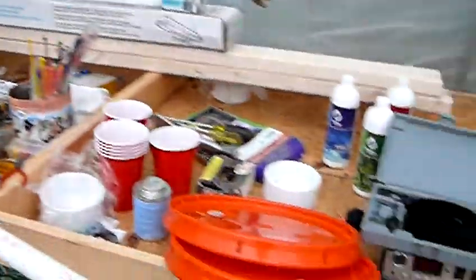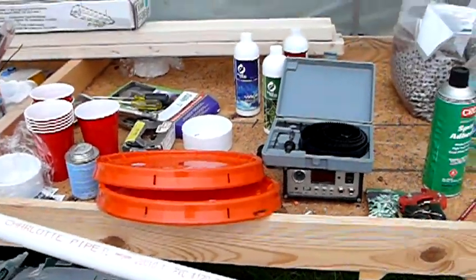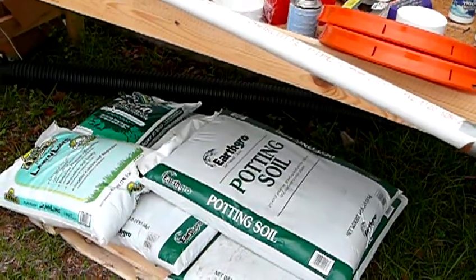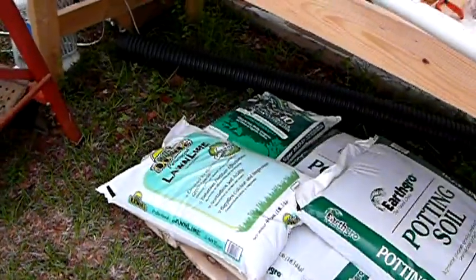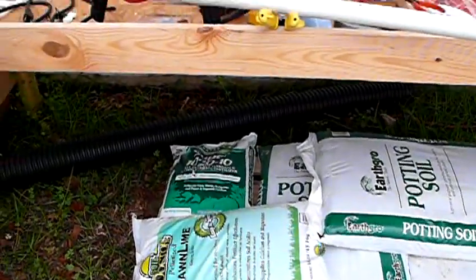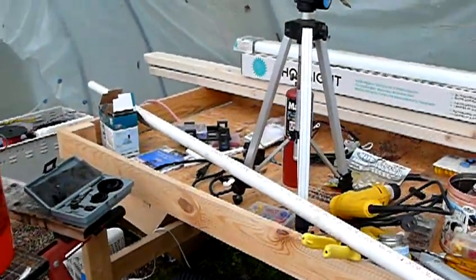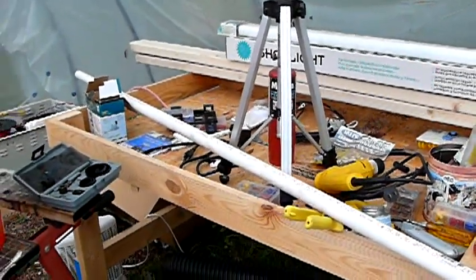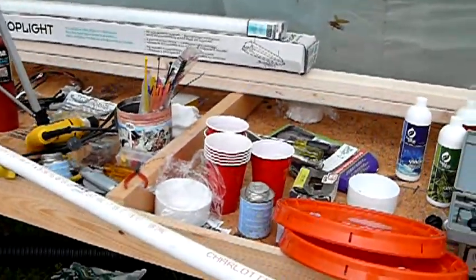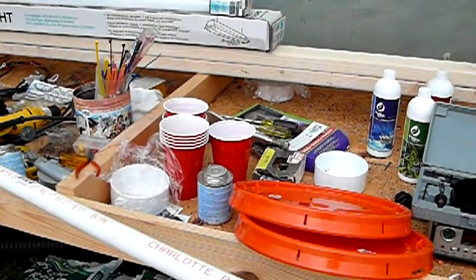You'll need one lid for each plant, and you'll need some potting soil, some lime, and either 8-8-8 or 10-10-10 fertilizer. You'll also need some PVC pipe — I'm going to use some one-inch pipe here for the fill tube — and also some little Dixie plastic cups. You'll need one of those for each one.